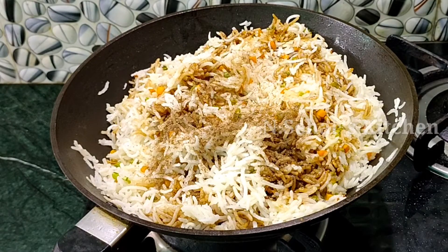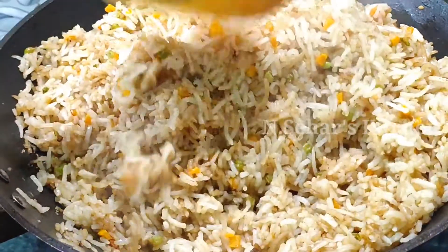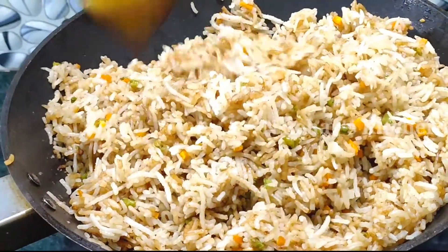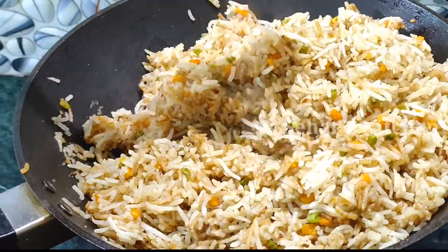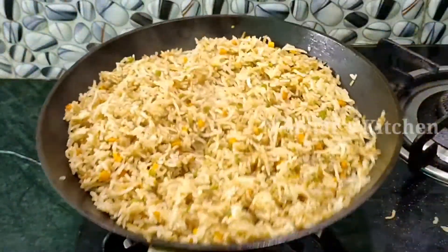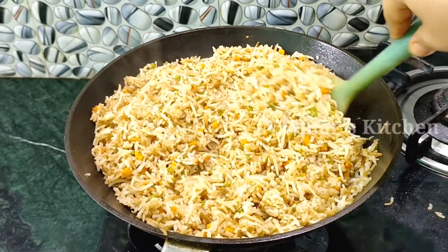We will cook on high flame for about 5-7 minutes. You have to adjust the salt to your taste. Since we boiled the vegetables, check if you need more salt and add accordingly. Then we will switch off the flame.